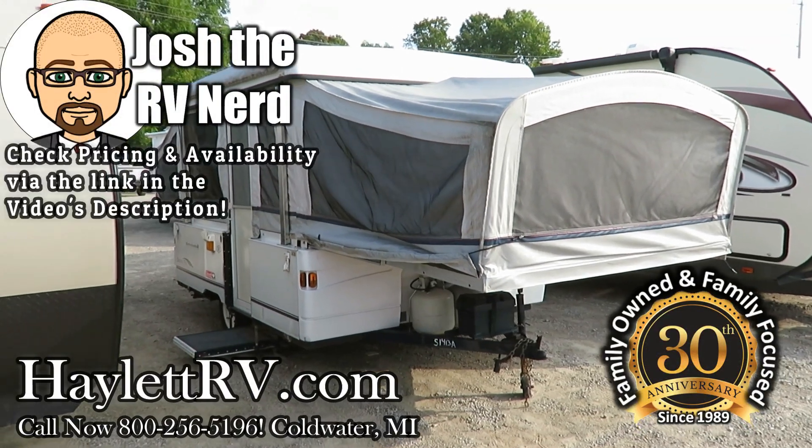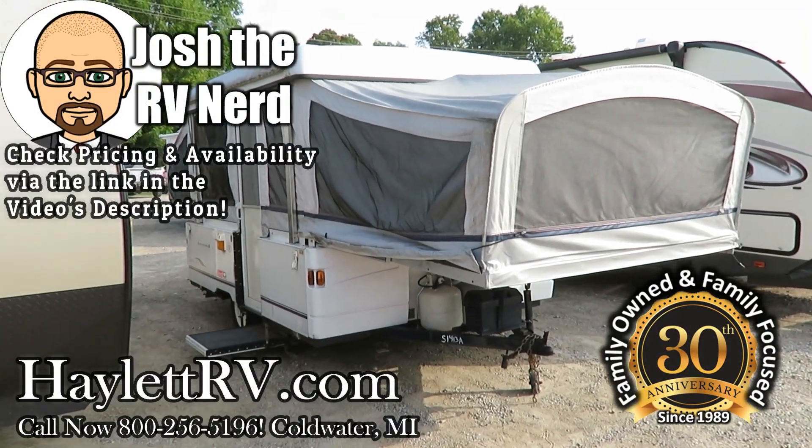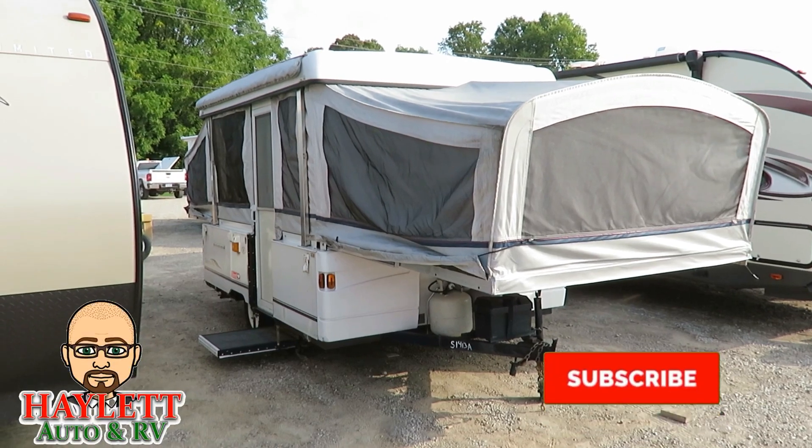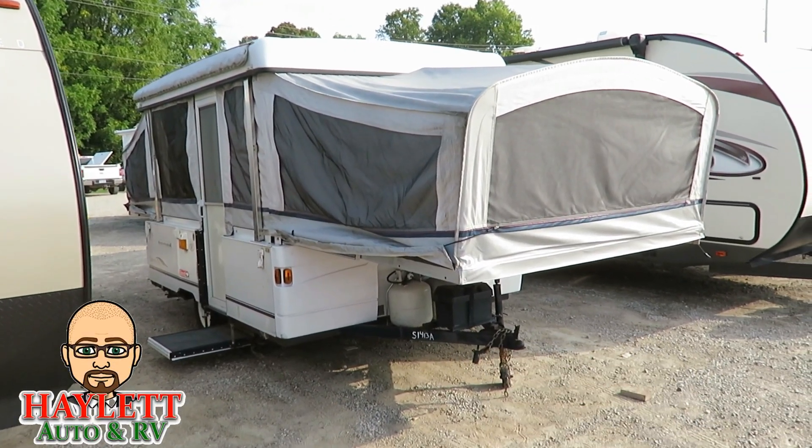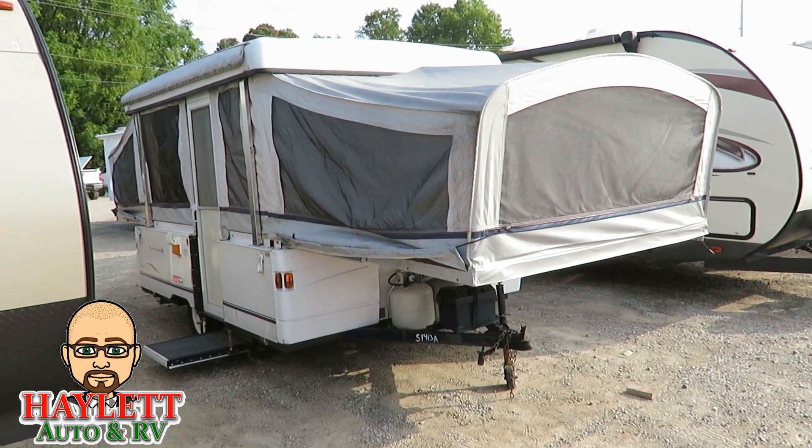A little 10-foot box Coleman Santa Fe pop-up coming in on trade here at Halet RV of Coldwater, Michigan. Folks came all the way from New Jersey to swap it out for a Rockwood Roo Hybrid. That's just the kind of good treating we do for people.